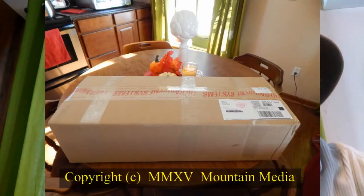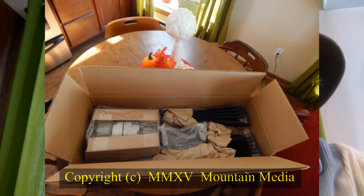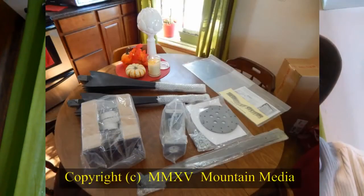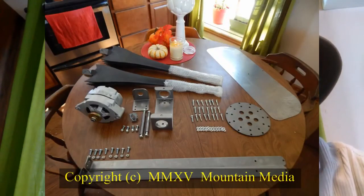So I ordered the Commander wind turbine and impatiently waited for it to arrive. The unit came nicely packaged in a double-thickness box. I carefully unpacked all the parts and arranged them for pictures, and I was really enamored with the simplicity of design for the whole thing.